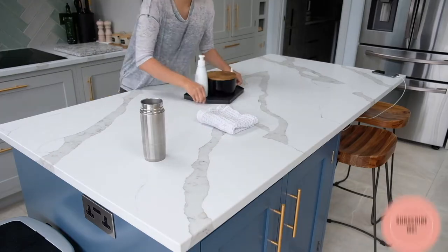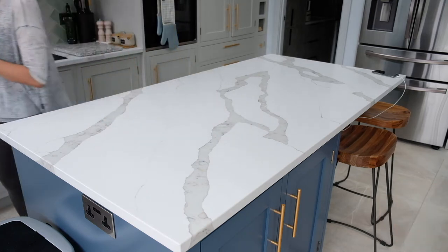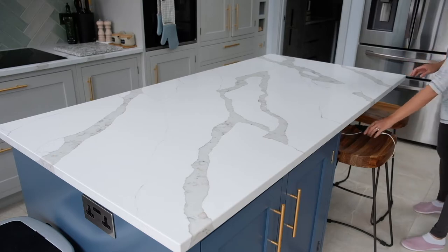Before you start the cleaning, make sure you have a large and empty surface to store all the groceries and fridge components. Then take everything out and put them on the worktop.